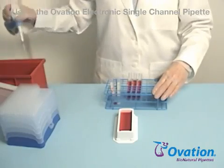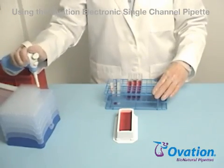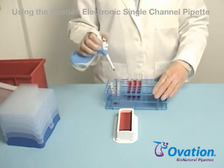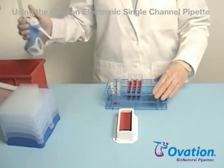Please practice now picking up the pipette, applying tips, and doing a simple aspirate and dispense. Then review the instructions for setting up and using Ovation's other liquid handling functions.